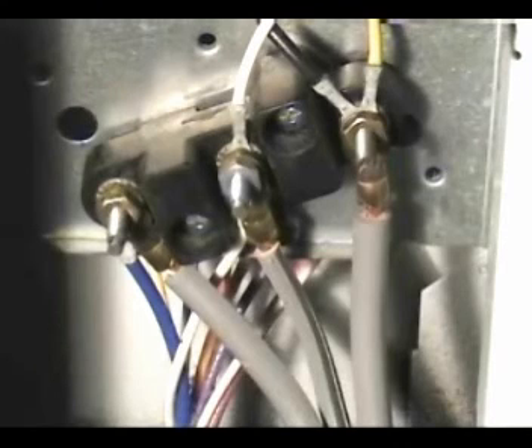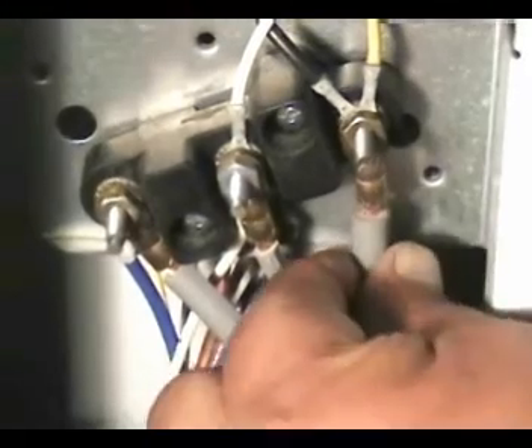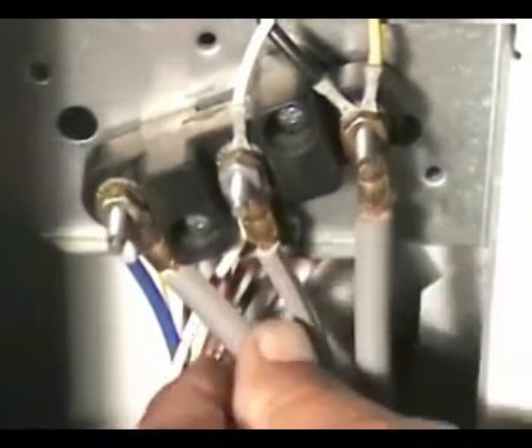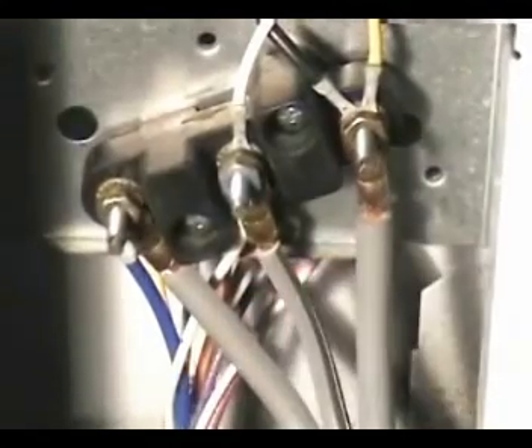check for a blown fuse or a tripped circuit breaker. If your problem is bigger than this, get a licensed electrician to take care of it. Also check for loose connections at the terminal block, and check for burnt or broken wires too. Check the cord plug and make sure that the terminals are nice and clean and you don't see any burnt marks on them.